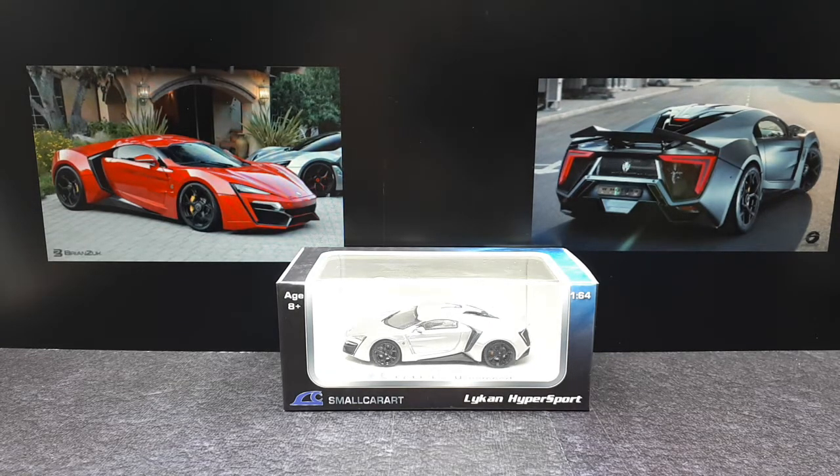Marhaban — that is Arabic for hello. I say that because in the early 2000s, a bunch of Lebanese and Italian engineers got together and founded a company called W Motors. It's established in the UAE, the United Arab Emirates. And this is their first supercar — the first sports car designed and produced in the Middle East. It's called the Lycan Hypersport.